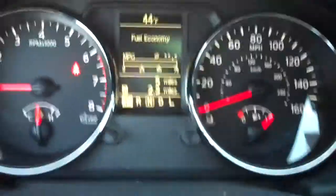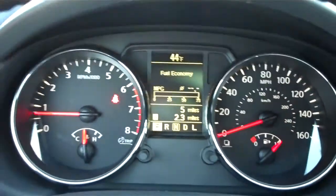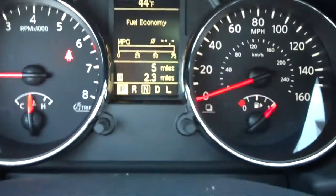Alright, next I'm going to go over a couple of little features here with the instrument panel. As you can see, the instrument panel is a lot more upgraded than it used to be. We have the nice trim, a little chrome trim around on the SL model.